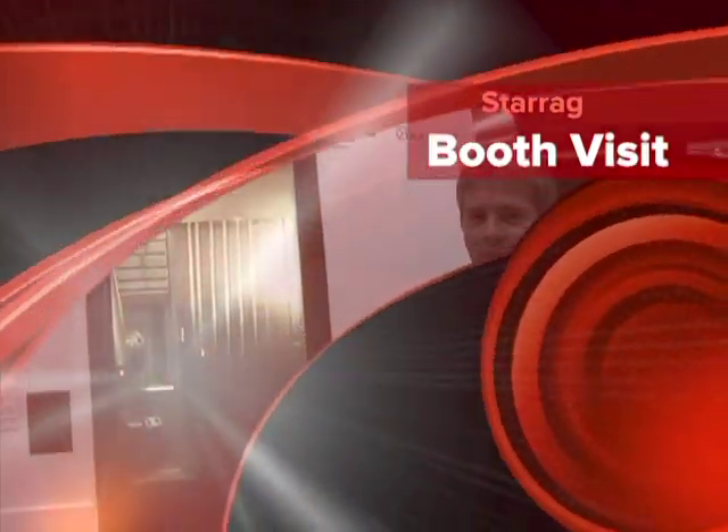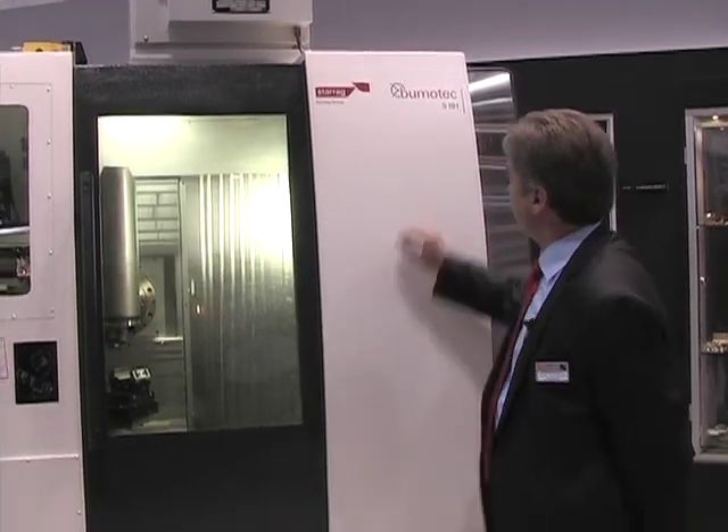Hello, this is Steve Swanson of Starog USA. Welcome to IMTS 2014. We'd like to show you our Bumatec line of machine tools. Here we're featuring our Bumatec S191. This is a mill turn machine.